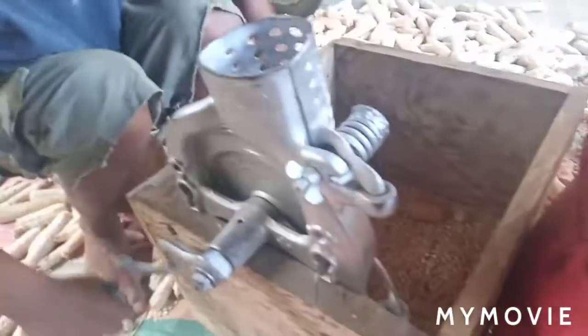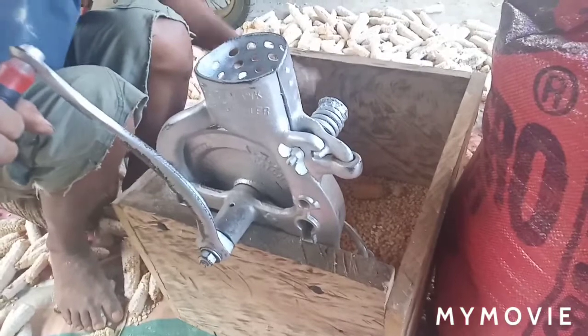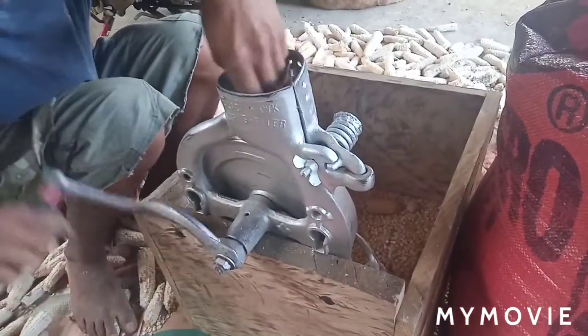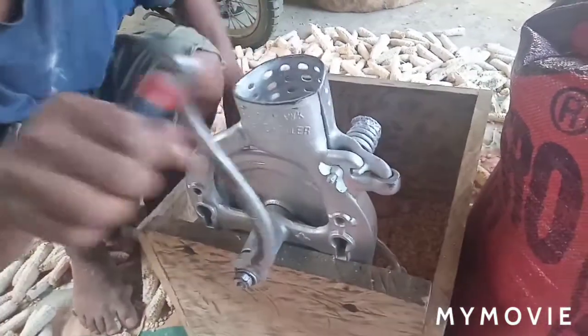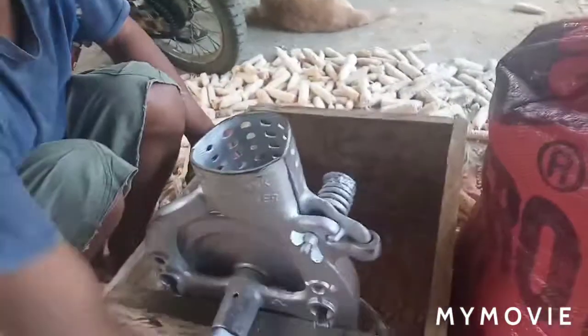This one is already about 134 years old because it was made in 1886. So now it's 2020, which means this corn chiller is already 134 years old.